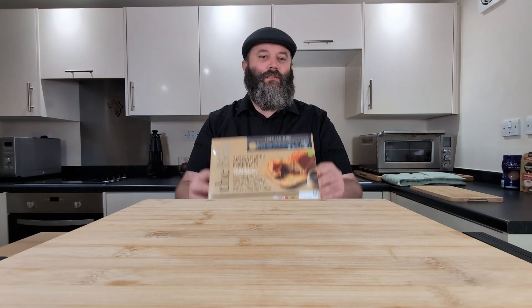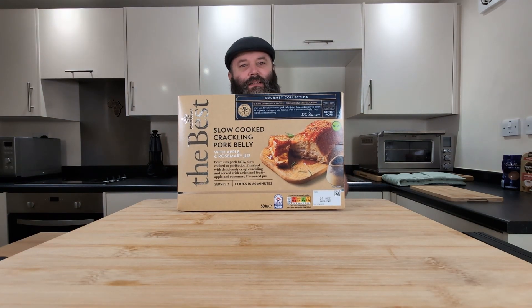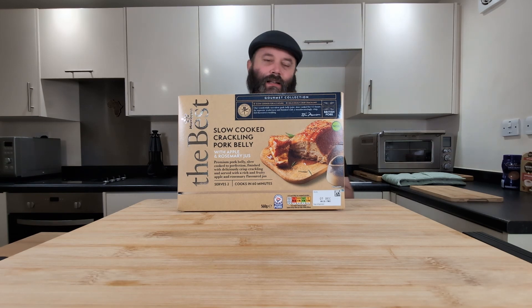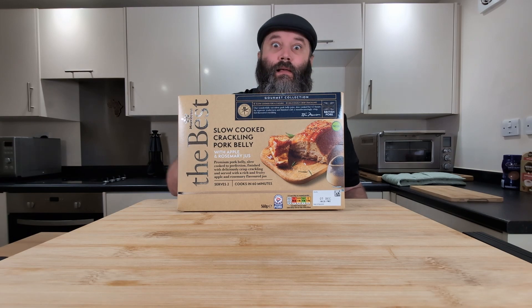All right guys, we're back with a banger of a video and today I am looking forward to this one. I picked this baby up in Morrison's — crackling pork belly, not just any crackling pork belly, gourmet crackling pork belly. This set me back seven pounds so it had better be bloody good.